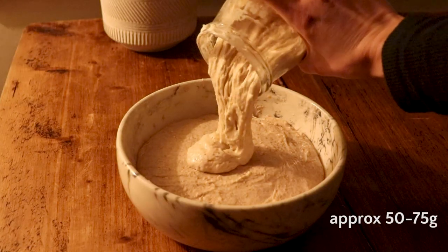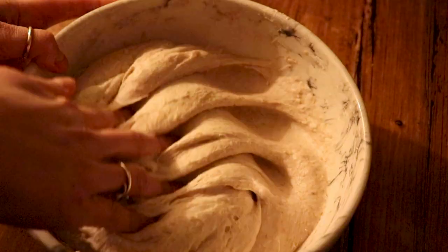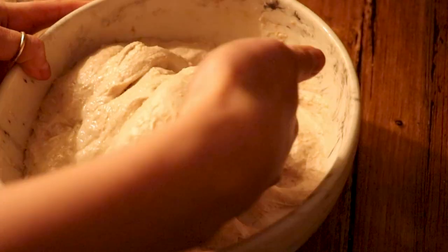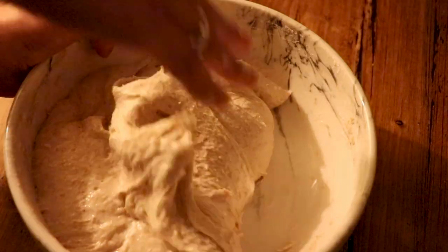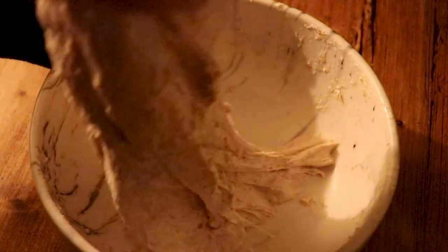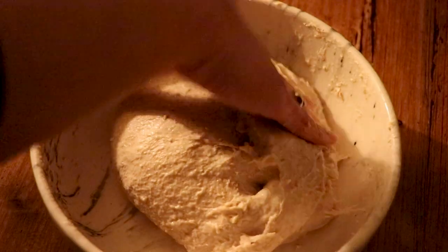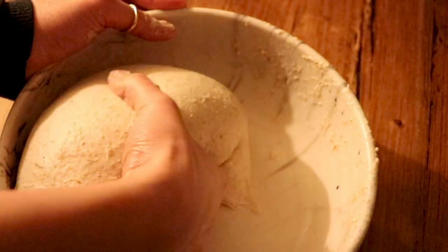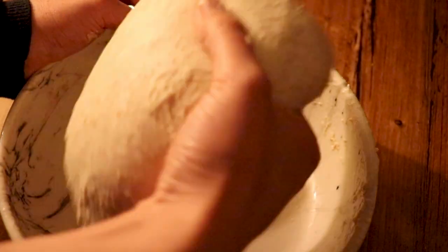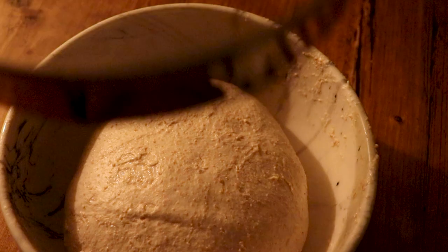Add your active starter to the bowl and using your hands, really work the sourdough starter into your dough, mixing it well. At this point I also like to do a few slap and folds, meaning you slap the dough down and fold it over to really start developing the gluten structure and the elasticity. This will help your dough hold its shape and also trap the air that forms during the bulk fermentation, leading to a nice rise in the oven and those signature air bubbles throughout the crumb.